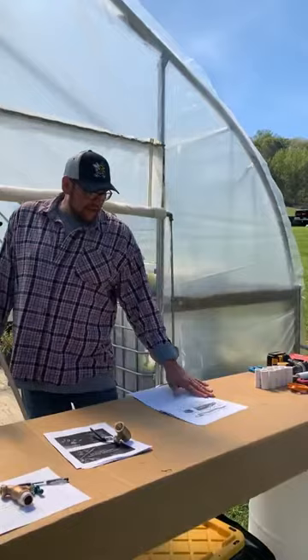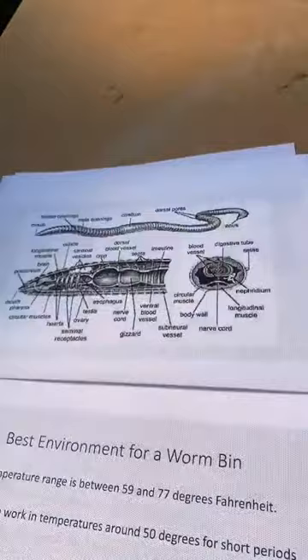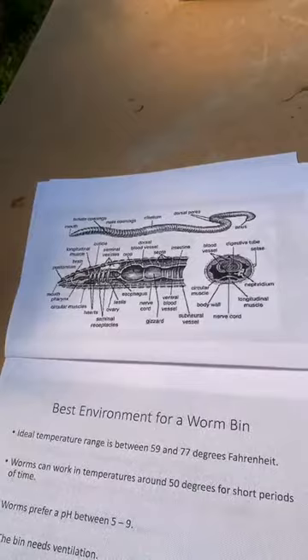This diagram shows a lot more parts of the worm — one you'd probably see in college. The clitellum is the most important part, the sexual organ, which lets you know your worms are mature. If you want to know all the different parts of the worm, there you go — at your own leisure you can read over that diagram.